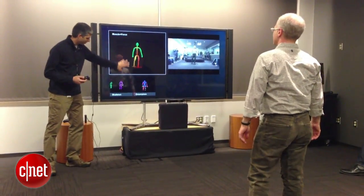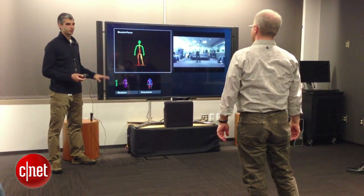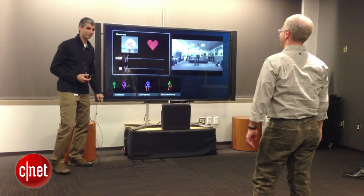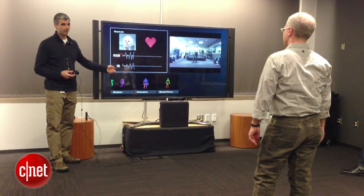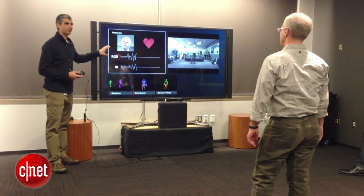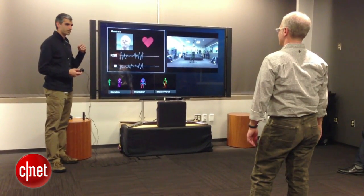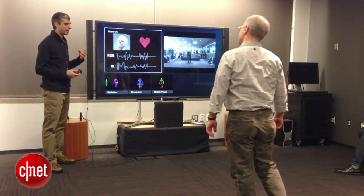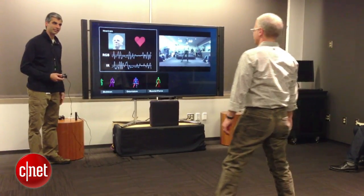We have really great telemetry on what's happening with the body, but as any good physical trainer will tell you, this isn't enough — you need to know heart rate as well. We're using both our color feed and our Active IR feed to actually see his pulse in his face. There are very subtle fluctuations in both the intensity and his skin color — imperceptible to the human eye — that we're actually able to detect in real time.